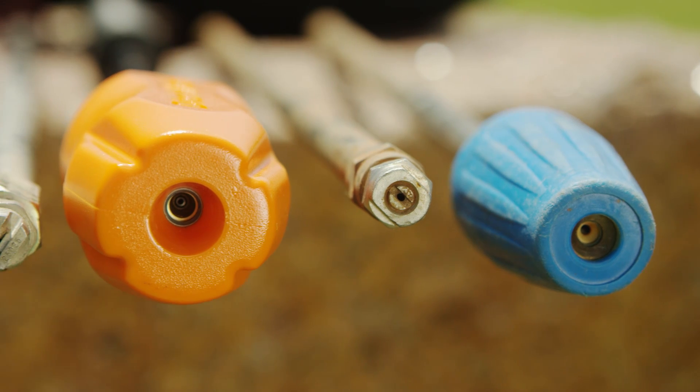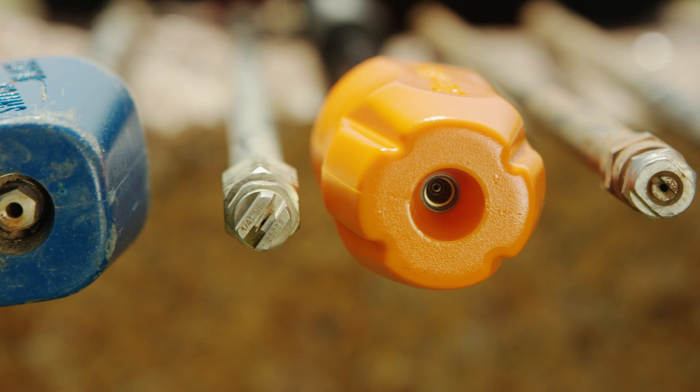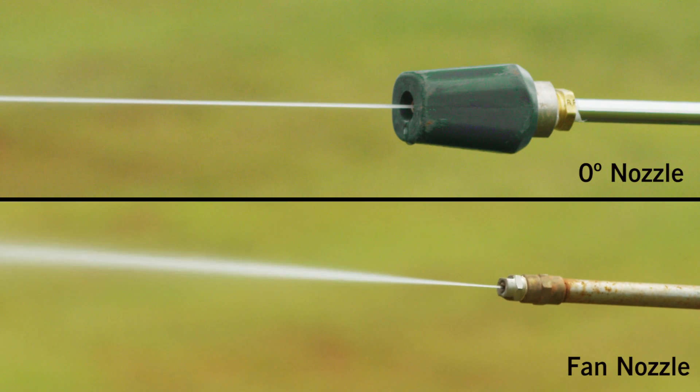Nozzle selection is the first critical step in preparing to expose utilities. Not all nozzles are equal and not every nozzle can be used for every application. Fan nozzles and nozzles with a single straight flow pattern should never be used for excavating near underground utilities. Straight nozzles may be referred to as linear or zero degree nozzles. Both types of nozzles create a concentrated stream of water which, even at low pressures, can damage utilities quickly.